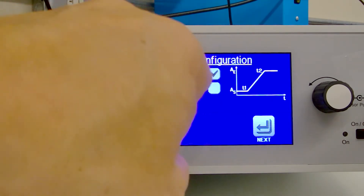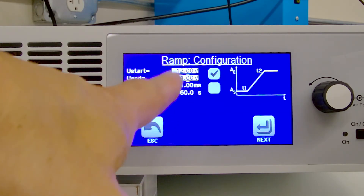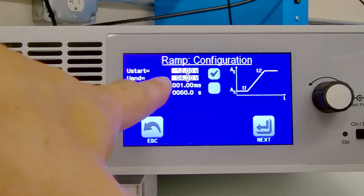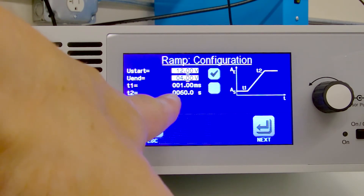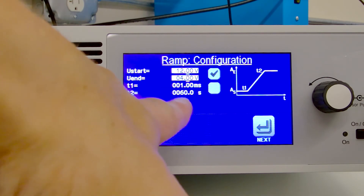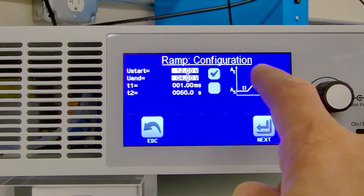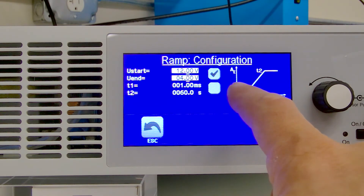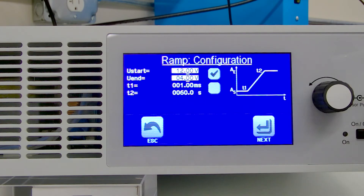Today we're going to ramp from a 12 volt battery down to 4 volts, which in this simulation will indicate that the battery is discharged completely. T1 is going to start at one millisecond and then over the next 59.001 seconds it's going to ramp down to 4 volts, taking 60 seconds total to reach T2.